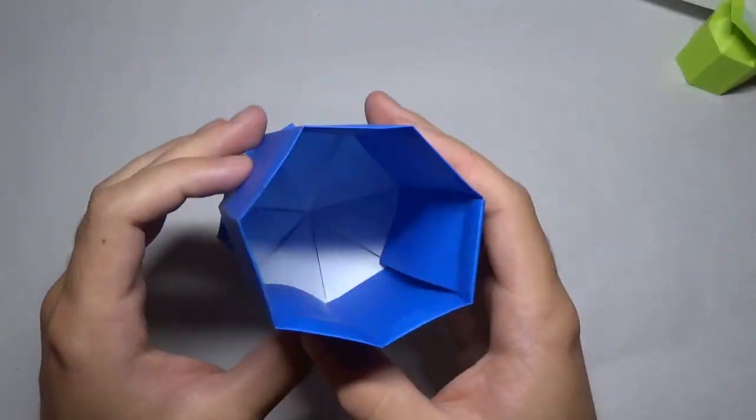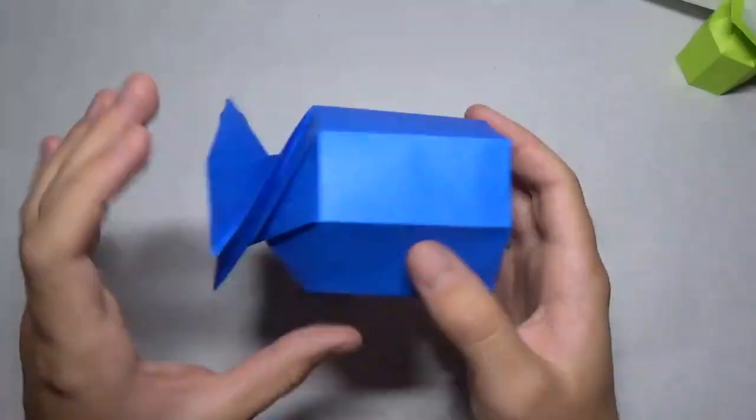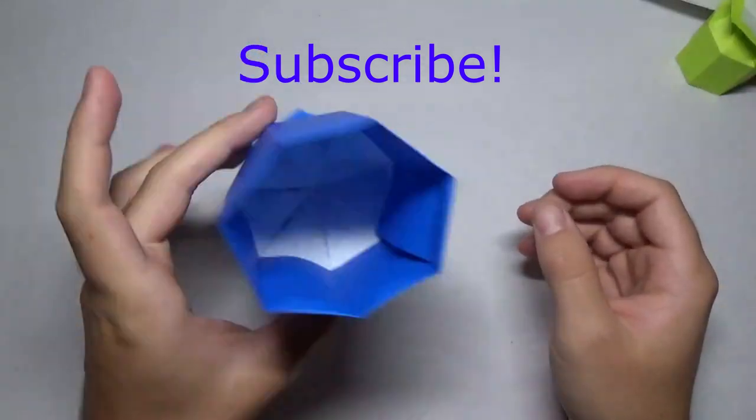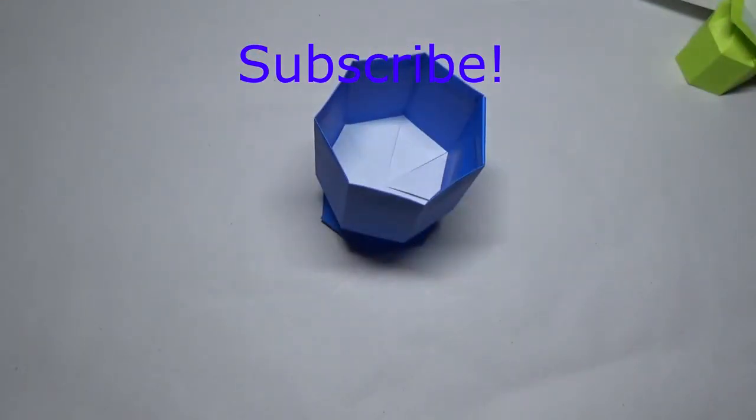Alright, well I hope you guys enjoyed folding this and were able to. It is a really nice model. So make sure you hit that subscribe button and let me know what you think. See you guys later.